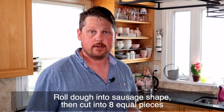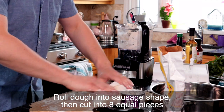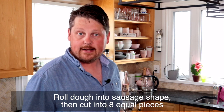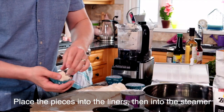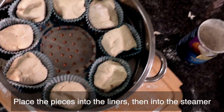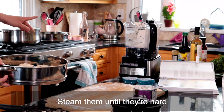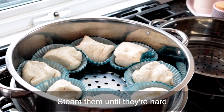We're going to roll our dough out into a sausage shape, then cut it into eight equal pieces. Once we've cut it into pieces, we're going to put them into our liners and then put those liners into our steamer. Of course, I don't have a wok or a bamboo steamer, so I'm just going to use my big steamer. We're going to steam those until they're done.